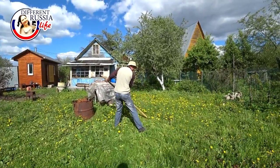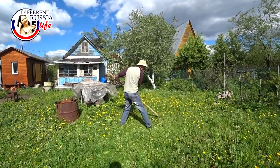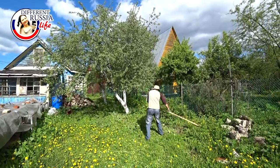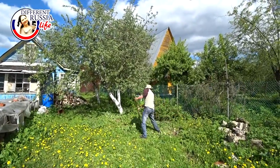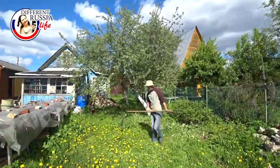That is a very old instrument. Not many people can use it nowadays. You do not need petrol, you do not need electricity. All the people who live in villages, they use this instrument.